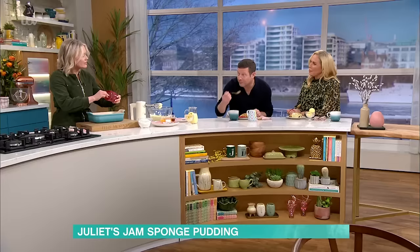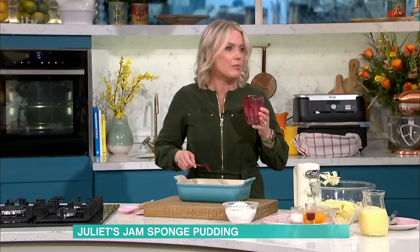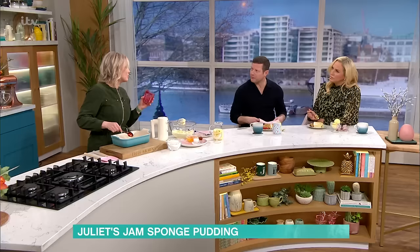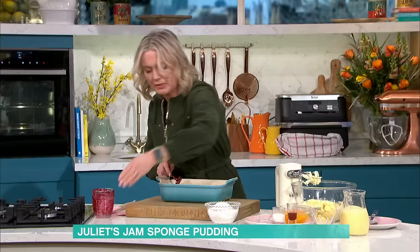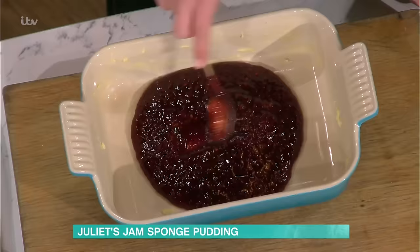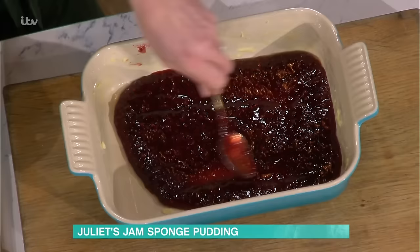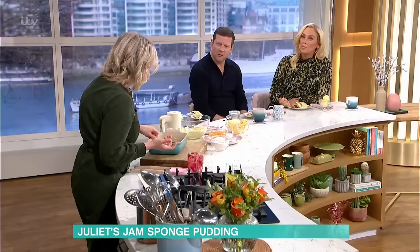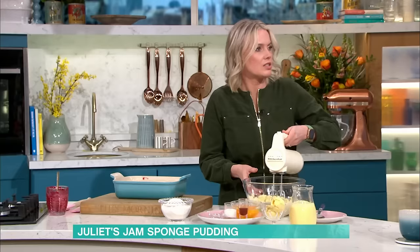The mixture is nice and soft because I've got a little bit of milk in it, so it's quite a loose mixture. With the margarine rather than butter, it will just be a softer texture. With butter it will be a bit more heavy. So just spread out your jam — any jam you like. You could even use something like a chocolate spread, a biscuit spread, or golden syrup. And for a syrup sponge, you'd do exactly the same process but put syrup down there instead.